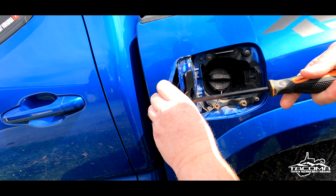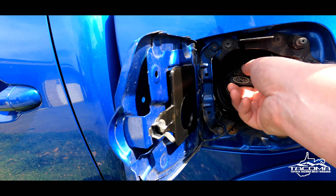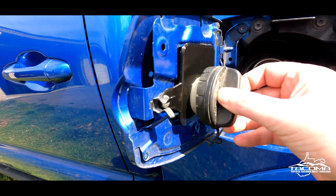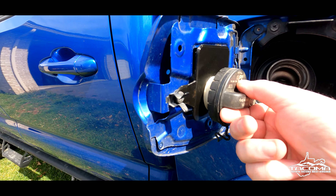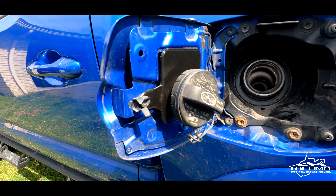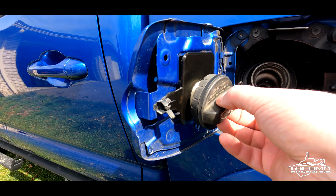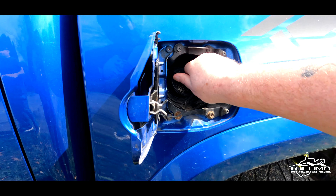This has been your quick 30-second install of the day. Heck yeah — screw right in. Oh yeah, sweet. And that is Toyota Tacoma West Virginia quick install tips.